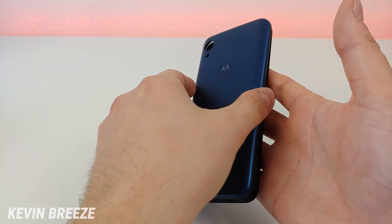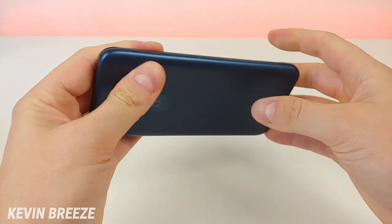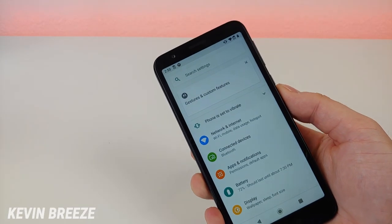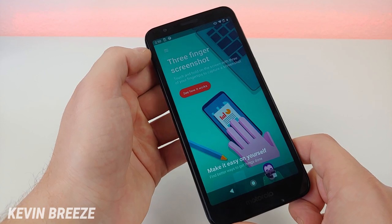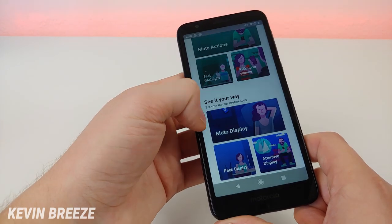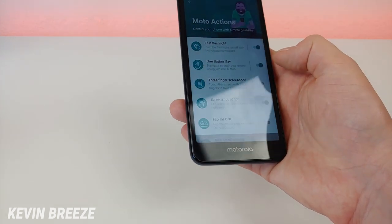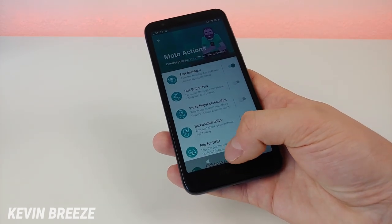This device does not feature NFC, which is a bit of a disappointment considering that the Moto E5 did have NFC. I did a poll on my channel asking if people cared about NFC — about 75% didn't care, while 25% saw NFC as an important feature. I'll probably be doing a tips and tricks and special features video about the Moto E6. There are quite a few interesting features that come with it: Moto Actions, Pick Up to Silence, Fast Flashlight, Moto Display, Peak Display, Attentive Display. You can also do one-button nav — if you don't want to use the traditional Android buttons you can turn this on and use gestures with a single button.